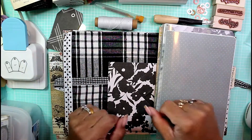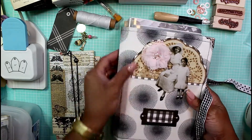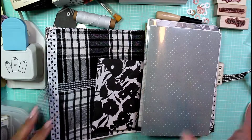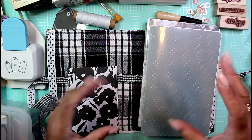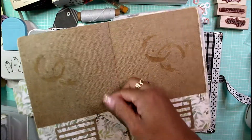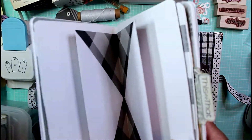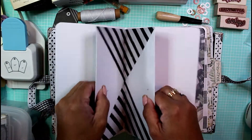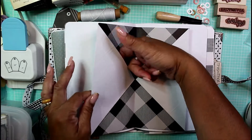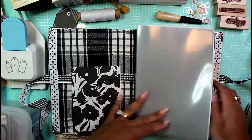Hey guys, it's Nicole, welcome back to Chronicles of a Crafter. I've held you guys in the lurch long enough as far as getting this farmhouse junk journal — it's a soft cover that I put together a while back — assembled and ready to go. I'm going to assemble this entire book, stitching my signatures including this file folder I created for additional pockets and tucks, and embellish some of the pages.